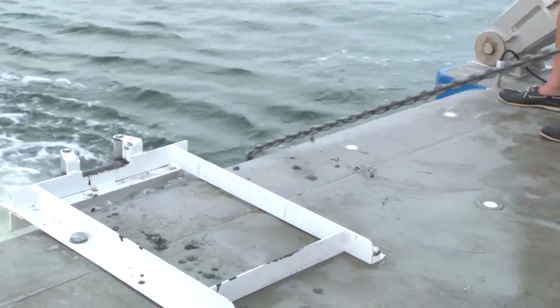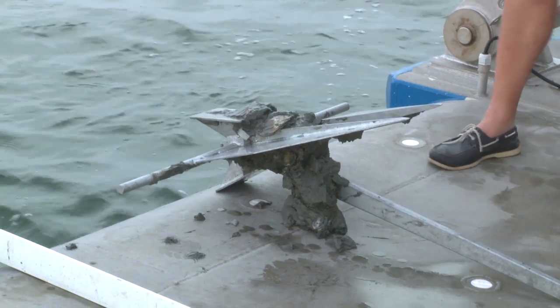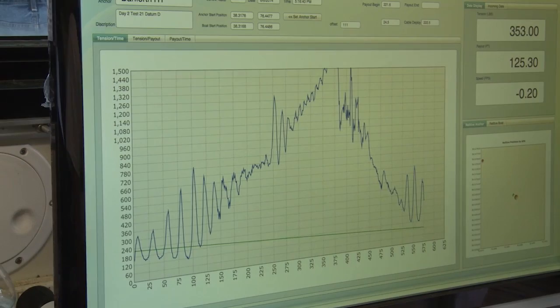The last anchor we tested on day two was the Danforth 35-pound high tensile. It dug in relatively quickly and continued to climb. We had set our scale to only 1500 pounds because no anchor had pulled more than that except for the Fortress, and it just blew past that 1500-pound mark. We're not exactly sure how high it went, but probably somewhere north of 2000 pounds — very impressive performance. Then the performance started tapering off, and by the 10-minute mark it was about four or five hundred pounds, but incredible holding power in the middle part of the test.